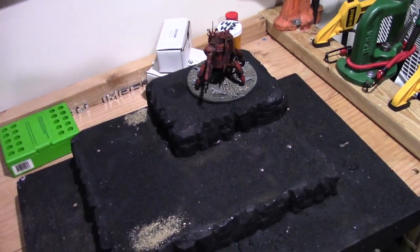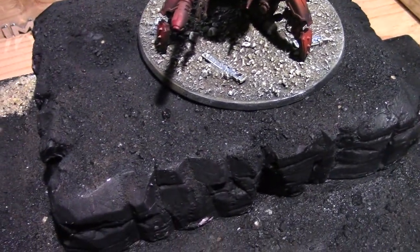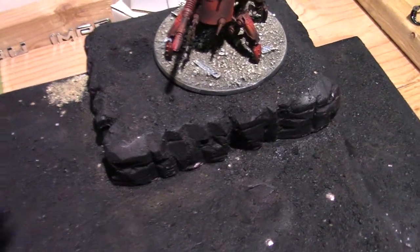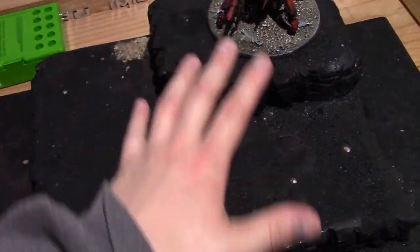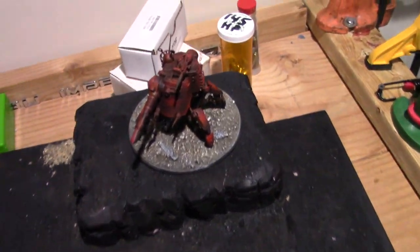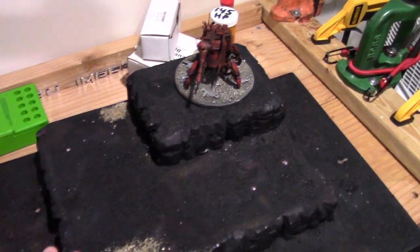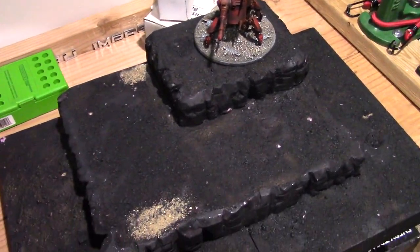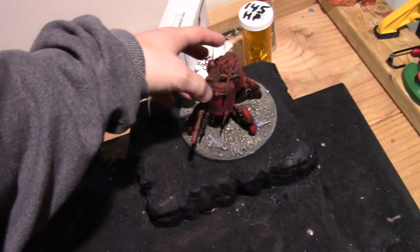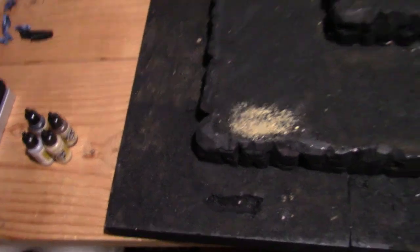You can see the paint job on this base — all of this is going to match. It's going to be the same paint job and color scheme, so when I put my AdMech on here all the bases are going to match. I think that's really important for the overall look of a display and army board — having a base that looks the same really sells the whole effect.